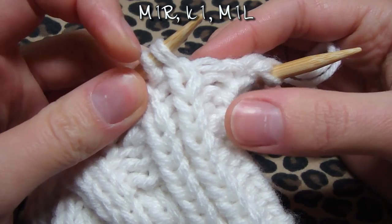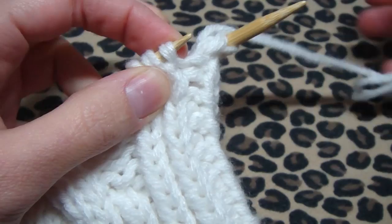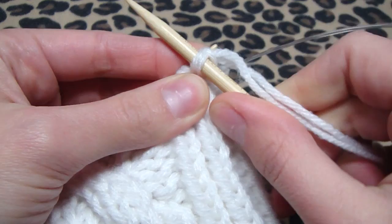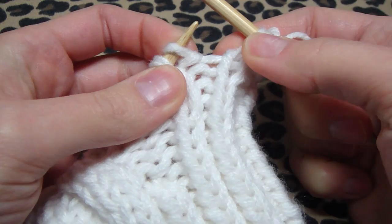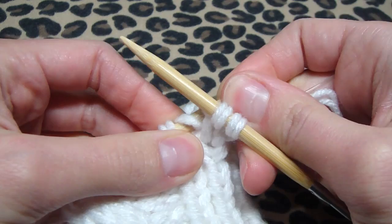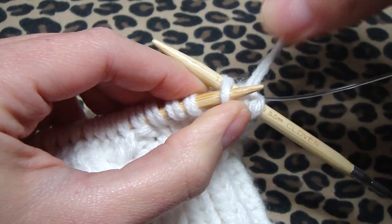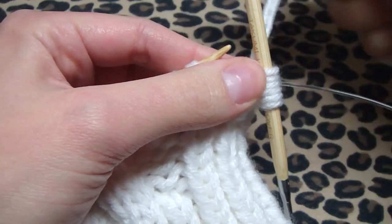Now we need to make 1 right. See this little bar? Pick it up with your left needle from the back, then knit it through the front. Then knit 1. For make 1 left: pick up that bar from the front to the back this time, then knit through the back. That's how you make 1 right and make 1 left. Now purl 1.